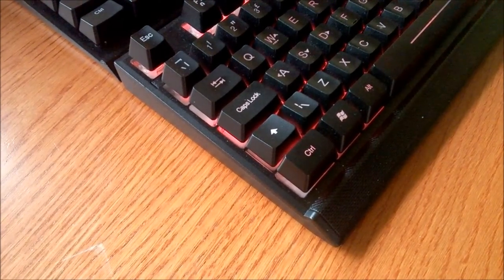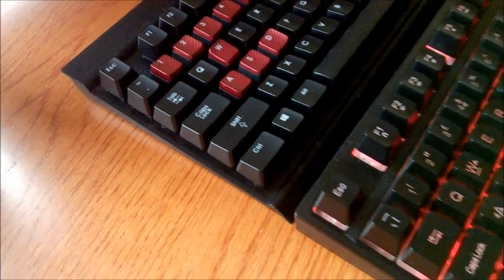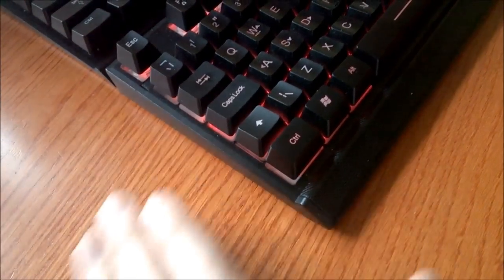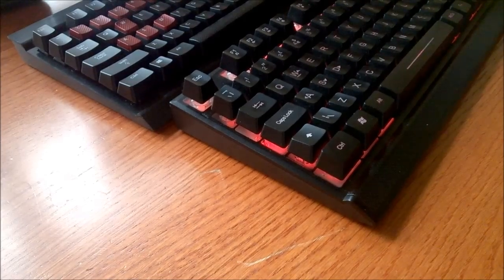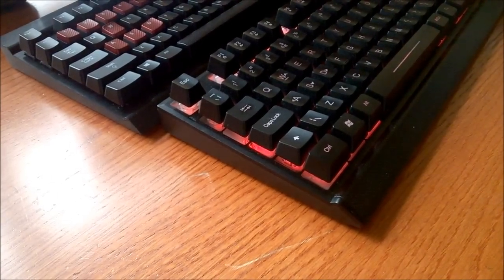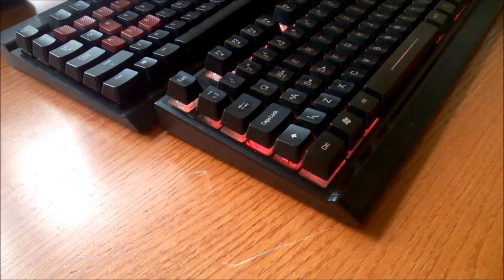There's also a certain resemblance to another line of keyboards on the market right now. See this little ridge at the bottom here, and the overall shape of the chassis? I think I've seen that before. Can't complain though, because I think it's a fairly decent look — not too outlandish, but still kind of funky. Of course, your mileage may vary on this.